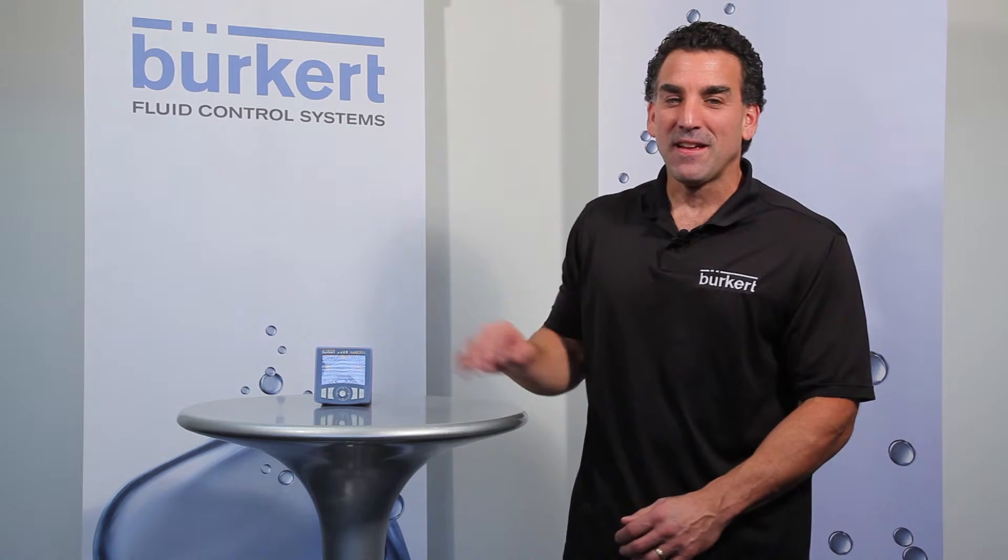Hi, I'm Charles with Burkert Fluid Control Systems and today I've got a new Burkert Advanced technical coaching tip to share with you. Today I've got the Burkert Type 8619 and we'll be showing you how to set up the date and the time on this controller. This is the same across each configuration of the Type 8619 platform.